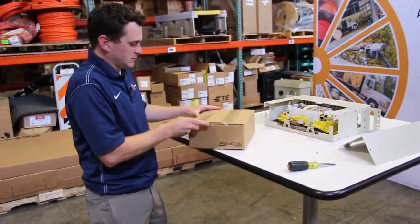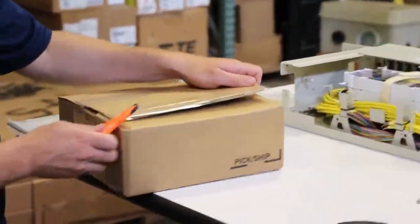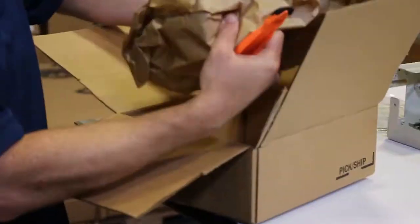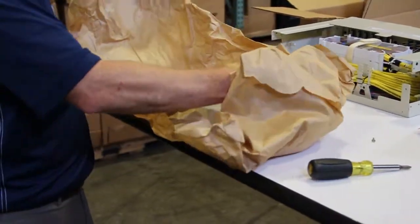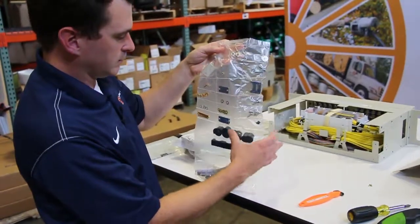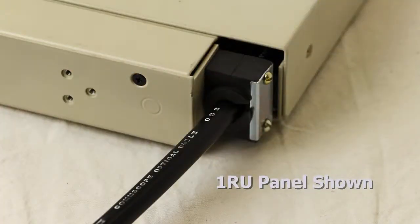This box contains your vertical cable guides, 19 inch mounting brackets, wide rack brackets, and cable attachment hardware. This package includes your cable grommets and plates for tying off your cables on the backside of the panel.